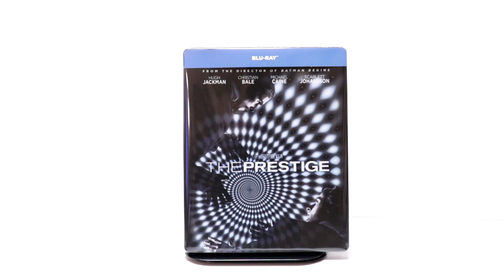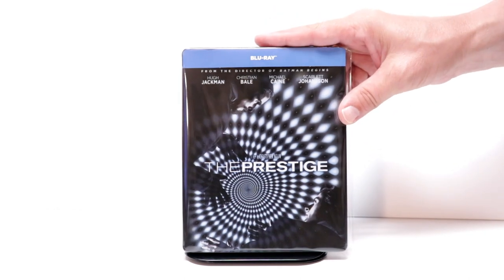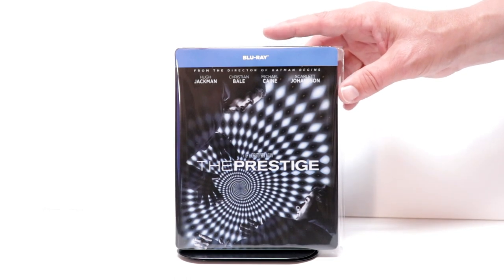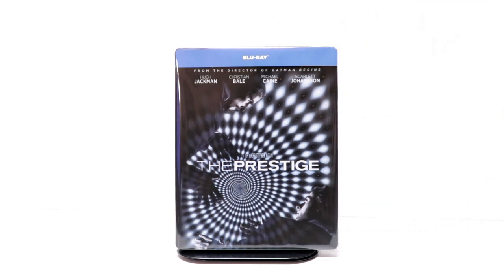Overall, I'm really happy with this particular release. I've never actually seen the movie The Prestige and I am definitely looking forward to checking this movie out. I've heard nothing but good things about it. Please leave me a comment below — let me know what you think about this particular steelbook and also let me know what you think about the movie The Prestige.